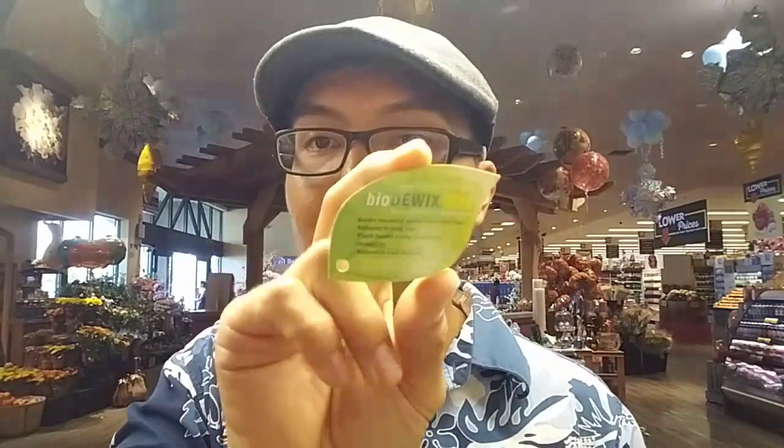Another thing that's cool about this shoe is it's got the Bio D-Wicks Dry, which is a moisture management system — natural moisture management. It moves moisture away from your foot, reduces drying time, and it's plant-based using renewable resources, naturally cool and dry. That's something new that I don't remember from my old Vibrams.